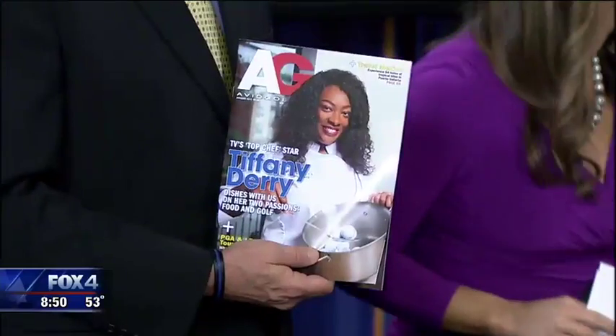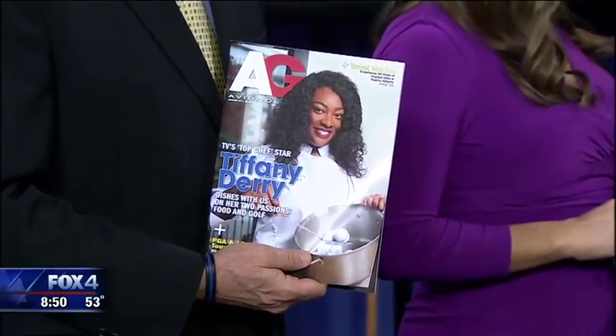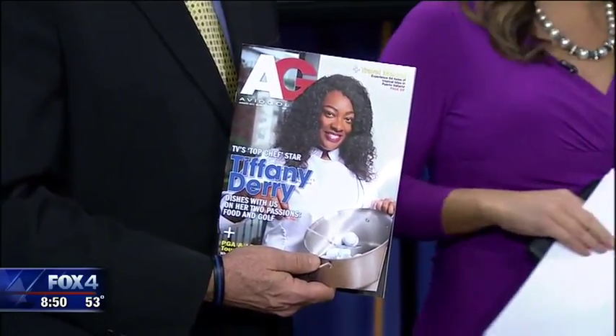It just happens to be your big day. We've got a cover girl with us today. Tiffany Derry, you didn't tell us you were on the cover of a magazine. Well, yes, I am. I enjoy golfing and they were doing a nice piece on golfing and food. So it was great.